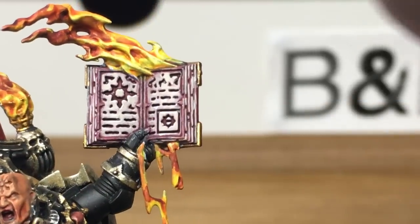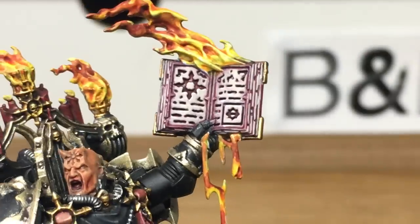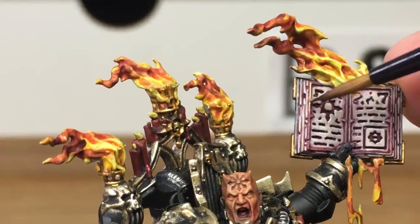Next up is Citadel Fulgurite Copper — we're just going to use this on the little ridge that runs around the inside of the book.